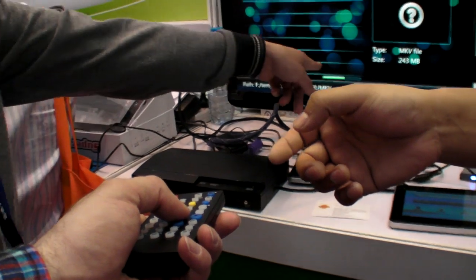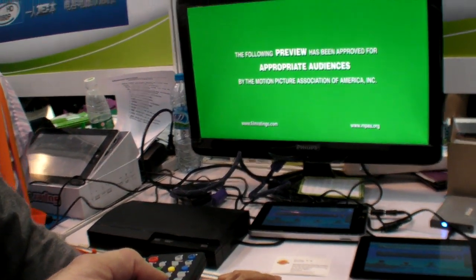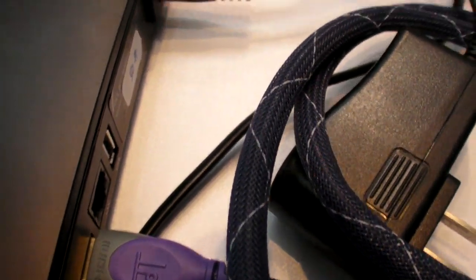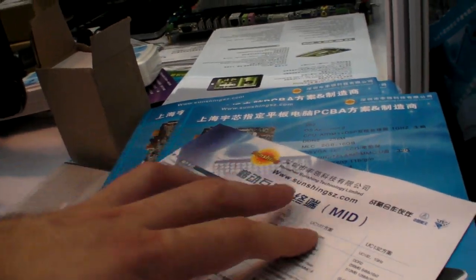So it can play every codec? Yes. So in this box there's HDMI. HDMI here? Yes. And what is the CPU? Who's making this? What's the name of the company?